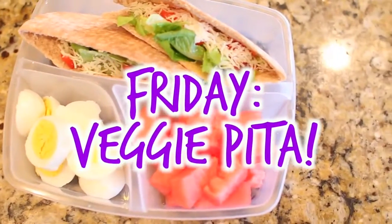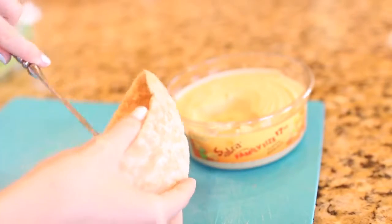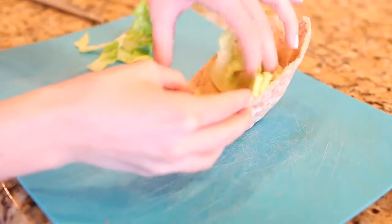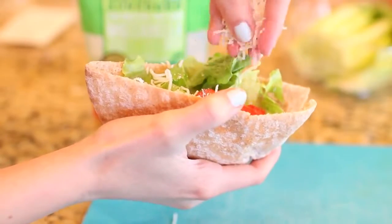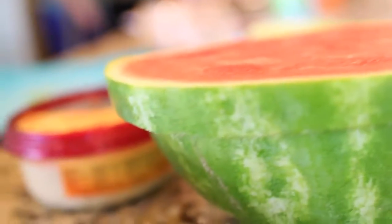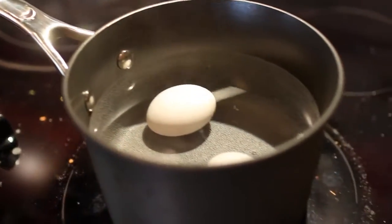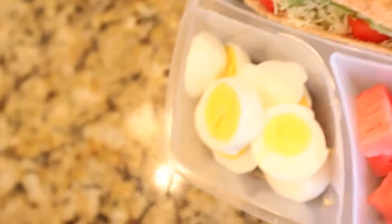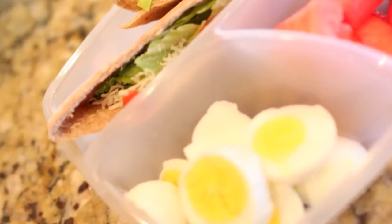For Friday we are making a veggie pita. I have some hummus and whole wheat pitas, and I'm spreading a little hummus inside the pita. Then you can add whatever you want — I'm adding some lettuce, some cut up baby tomatoes, and sprinkling some mozzarella cheese on top. Then I'm adding some watermelon, which is one of my favorite fruits. I'm also doing hard-boiled eggs: fill your pan with water, put the eggs in, bring it to a boil, cover and let them cook for 10 minutes. I just chop those up, add some salt and pepper, and I'm good to go.